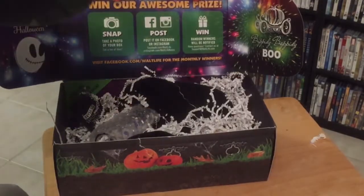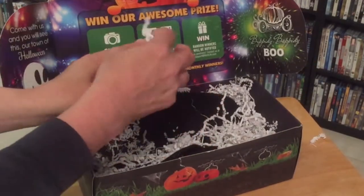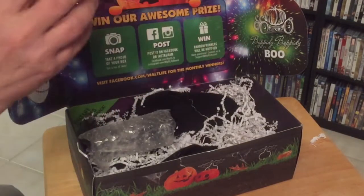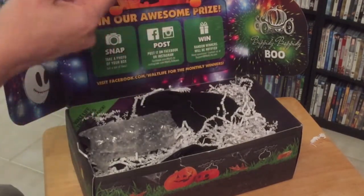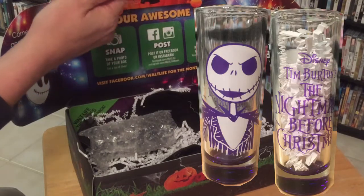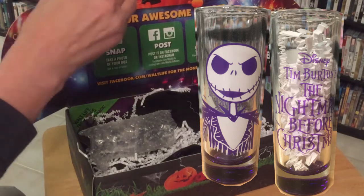And there's a lot of packing material. First up we've got this Nightmare Before Christmas glass with Jack Skellington on it. I really like this, so I'm very happy to have that. That would be really nice.